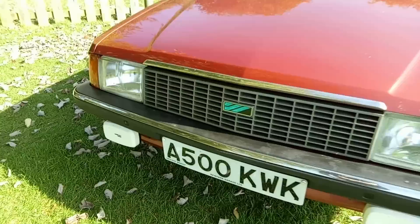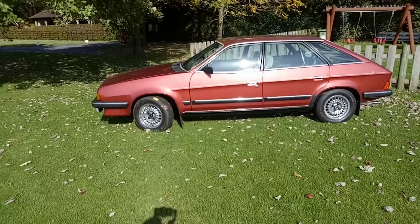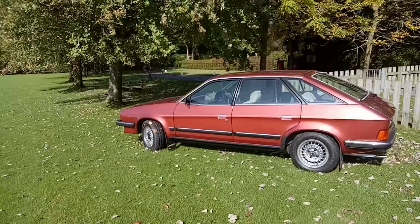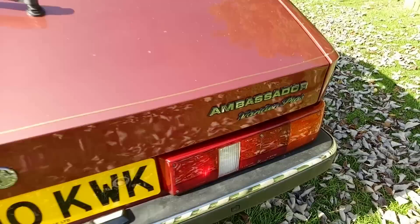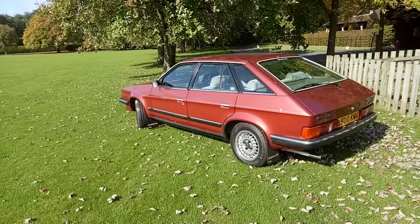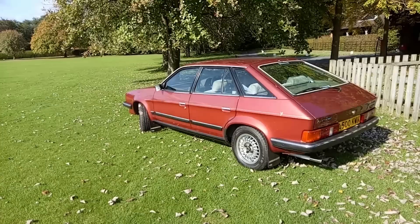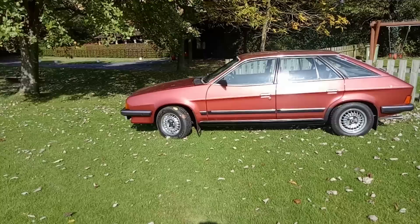It's got Unipart branding because that was the parts business supplying all the parts for these cars. The main difference between Ambassador and Princess comes at the rear, where we have an extra side window and of course a hatchback. This is the top of the range Ambassador — the Van den Plas extra plushness — with a rear wiper as well. It's said the only external panel shared between this car and the Princess is the front door skin.